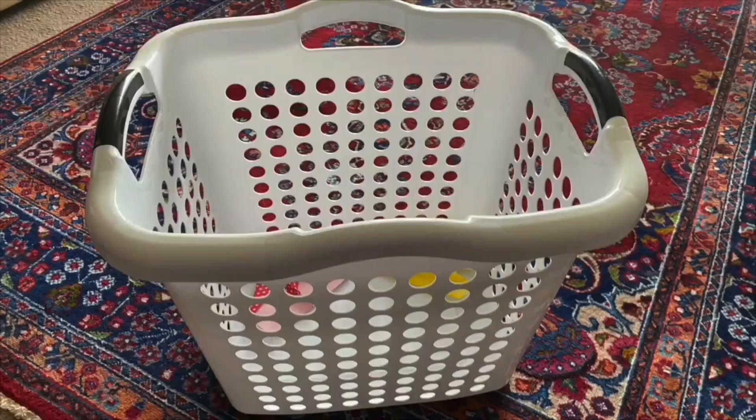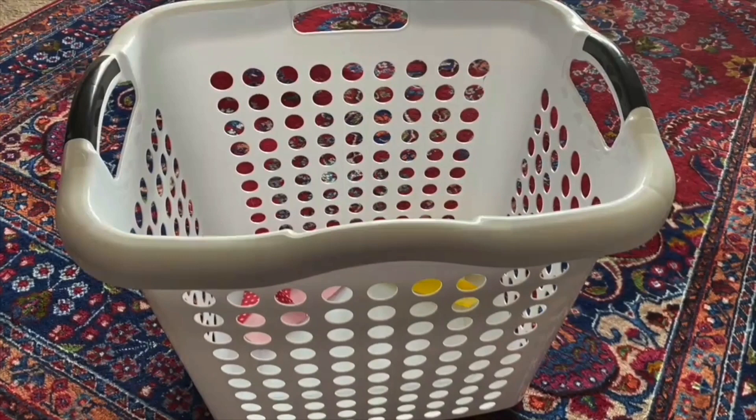Get ready. You'll need three paper sheets per player, a bucket, or a laundry basket.